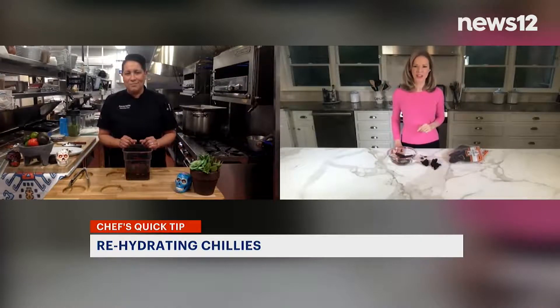We'll have all that information online — just search for News 12 Connecticut Mexican Chilies. With Chef Fran, I'm Tina Redwine, News 12 Connecticut.